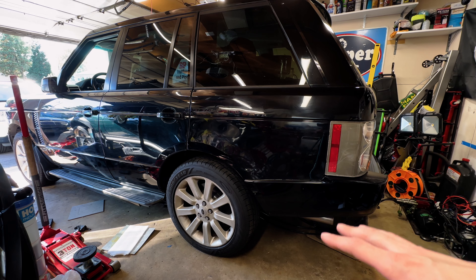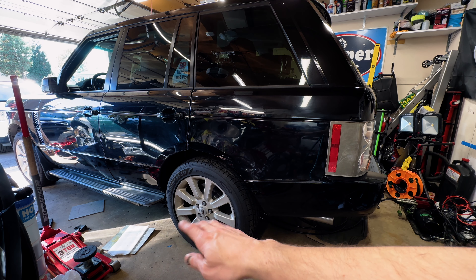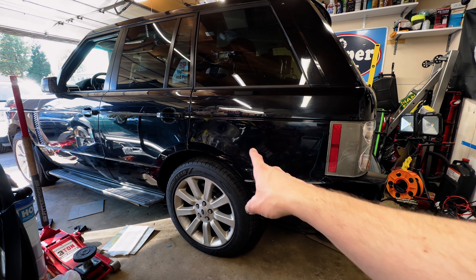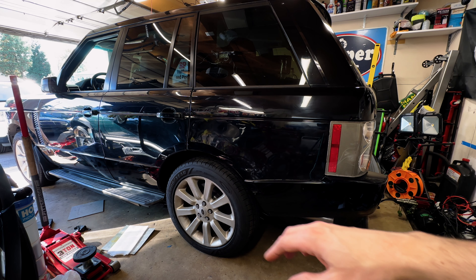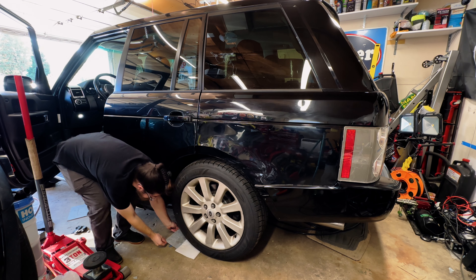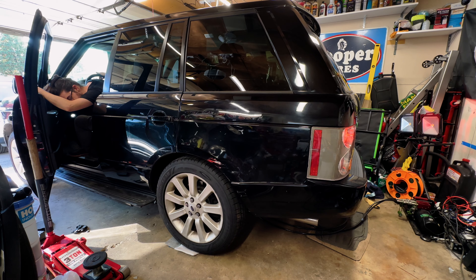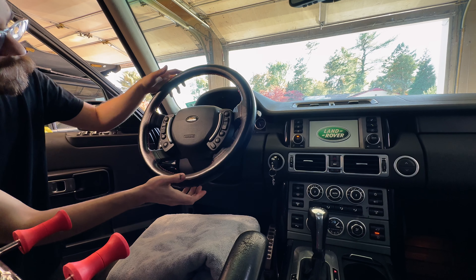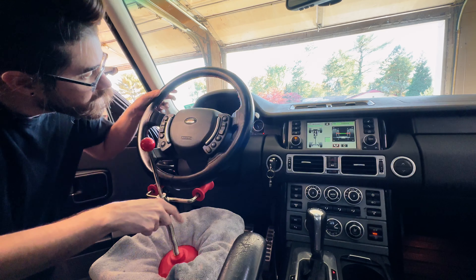We're going to roll the truck back and forth to settle the suspension, and I'm putting down my custom turn plates — which are linoleum, a layer of bearing grease, and another linoleum, with foam as well. I've got another pair on the other side, and that'll allow the wheels to turn more easily when we're making the toe adjustments. Next, I'm setting up the steering wheel holder so the wheel stays straight when I adjust the front toe, using a towel under the holder to protect the leather seat. Keep the truck running while straightening the wheel so the power steering is active.